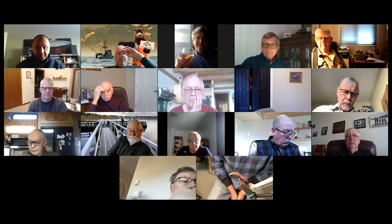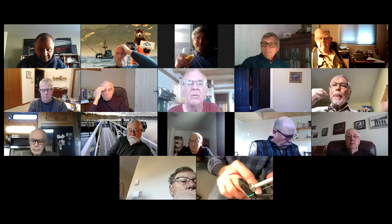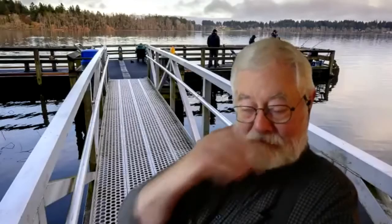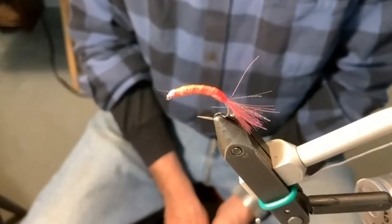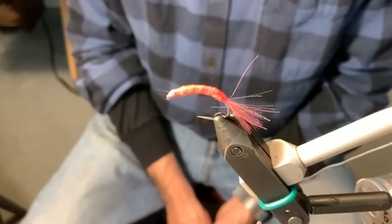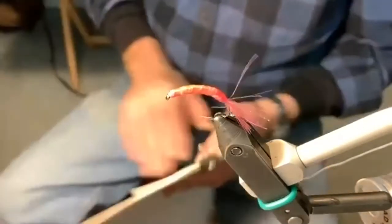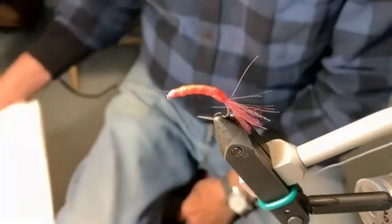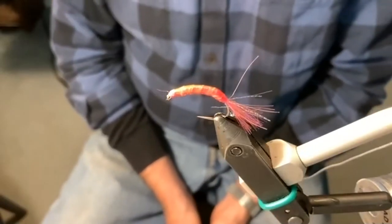I've got my camera set up here, I'm doing a bit of experimenting. This particular fly — can you see it? — is called the Hans fly. What I plan to do this morning is give you a sample of three flies that are destination flies I've used at Kluksui, and after which I'll go over a list of items for guys who've never been there before, some secrets and safety and general information.